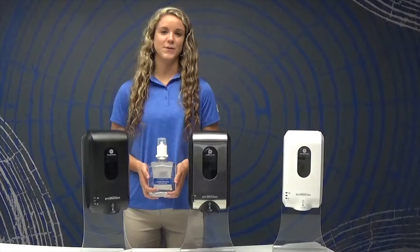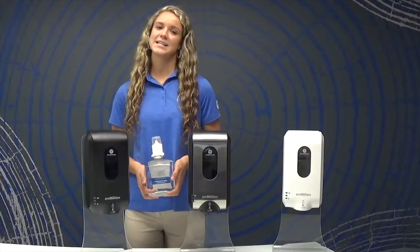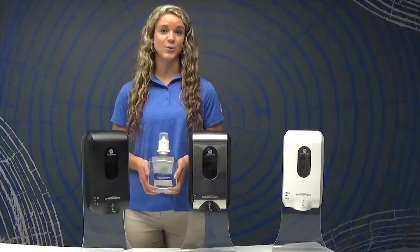Once your dispenser is securely mounted on the wall, you'll notice your different refill options: soap refills, antimicrobial soap refills, and hand sanitizer refills. There are different scents and contents in each of these refills to best fit your business needs.